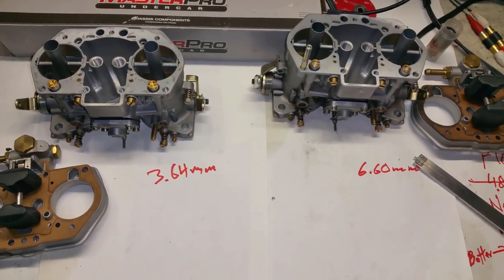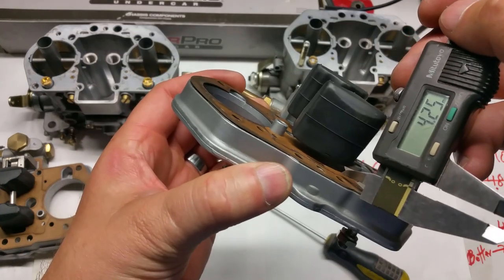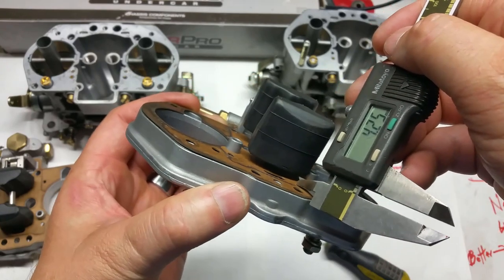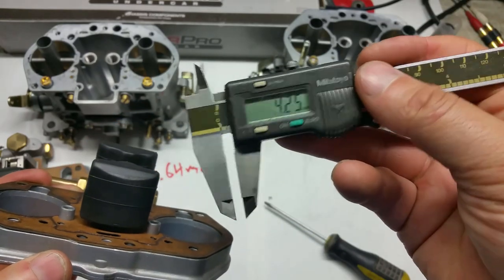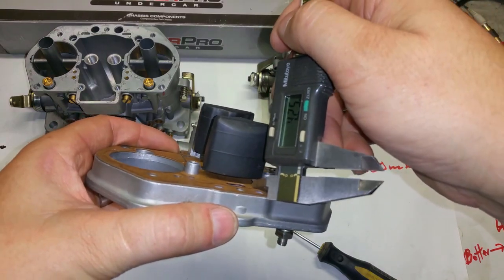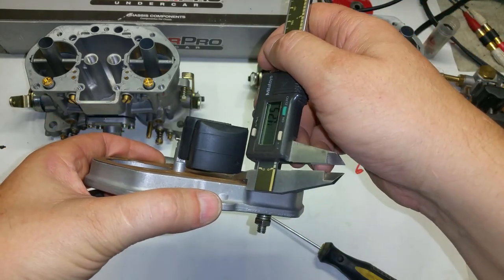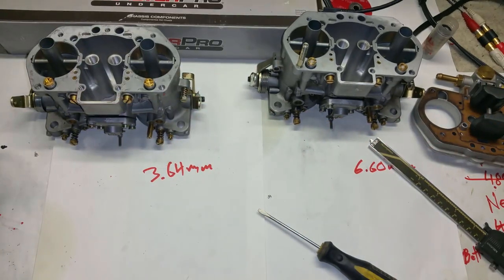I'm going to recalibrate those real quick. Got this one at 4.25 - done. I'll do the other one the exact same way. There we go, 4.25. So now these two are identical - a proper running set. They're exactly the same.